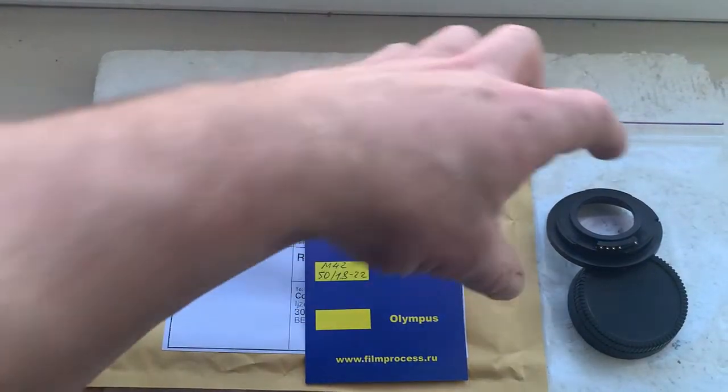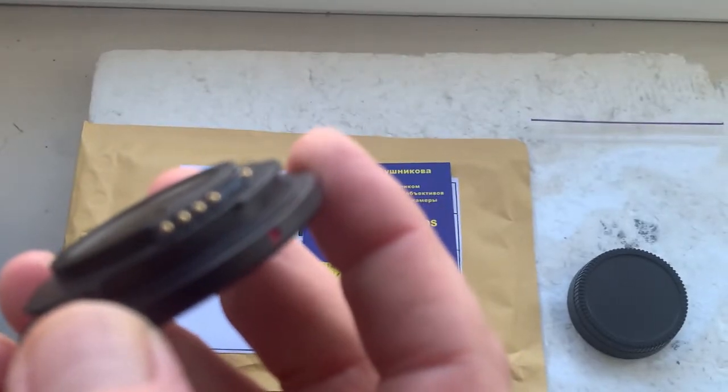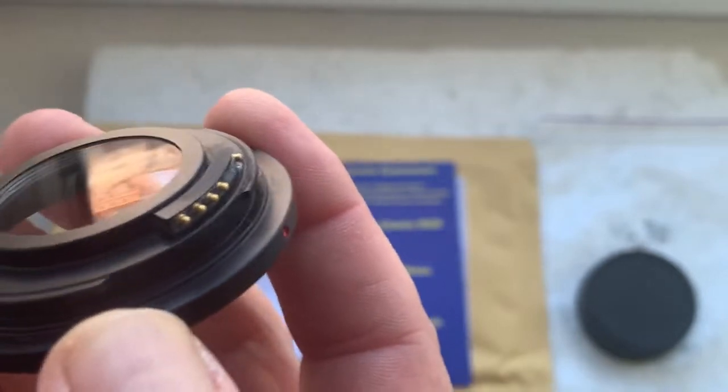Hello Konrad! This video is about your adapter M42 to Nikon with Dandelion chip and internal lens to infinity. This is your adapter.